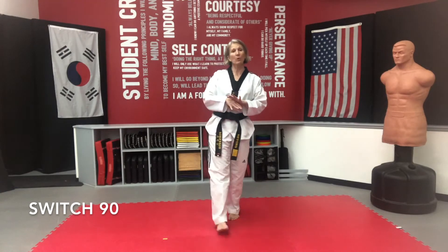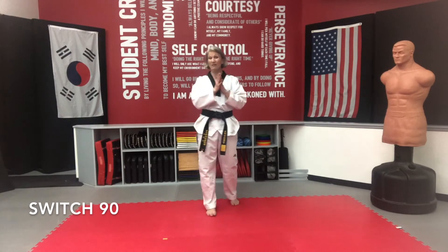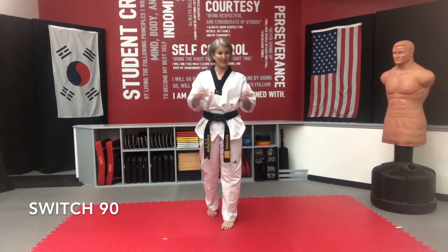Welcome. The skill we're going to be working on is our switch 90. It's part of our Yup step series. We've already done our switch 45 and our step 90, and now we're going to do our switch 90. Yup in Korean means side, so these are all of our side steps.